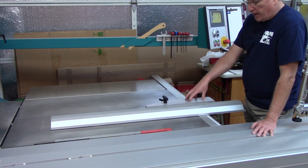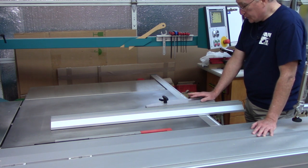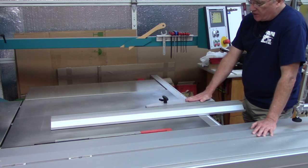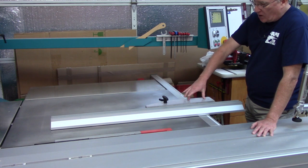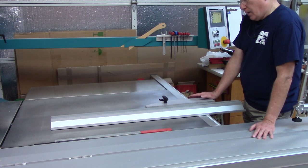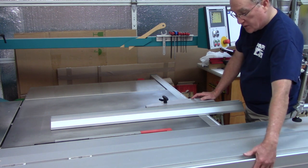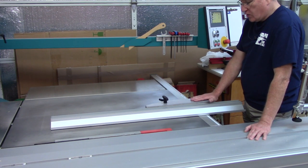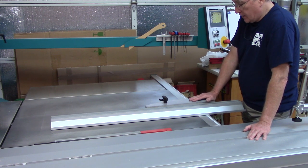This particular saw has a digital indicator for fence position as well, displayed on the computer touch screen. I found it to be very accurate and very convenient. Some saws will have a digital indicator here as an option so you can read the position. A swiveling-type device would be useful so you can see it as an operator. Some saws you're only going to be able to position and operate the fence from in front of the saw.